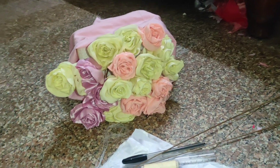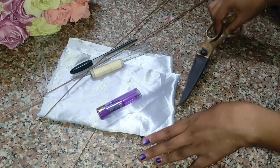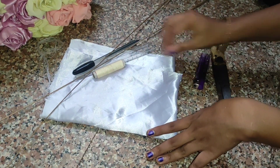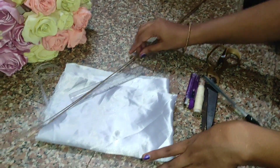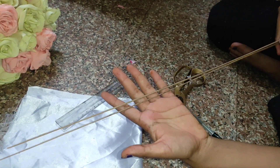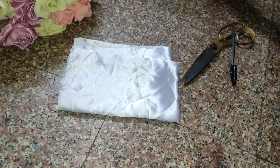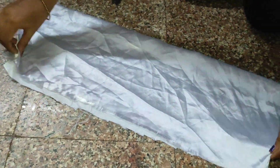For that you need one scissor, one lighter, one thread, and a pen if required, then one stick like this. You can use coconut stick or trimming stick also. Now you have to make petals, so I took this cloth like this — you can take any cloth.